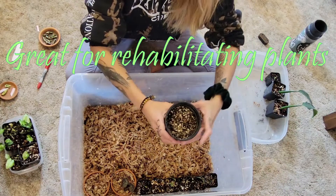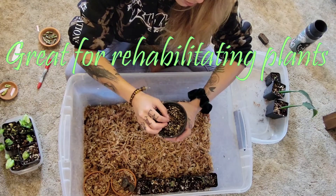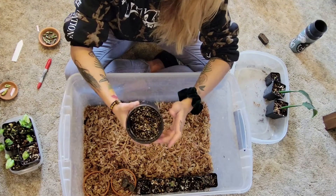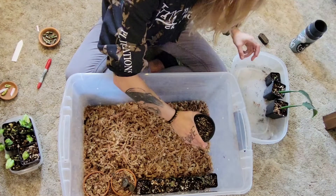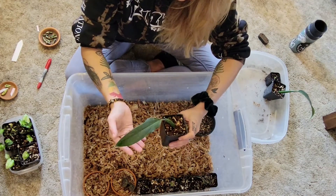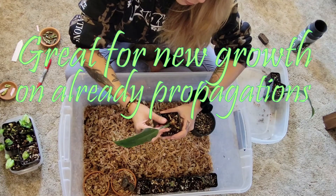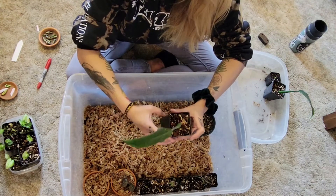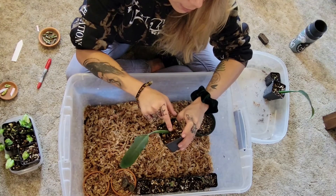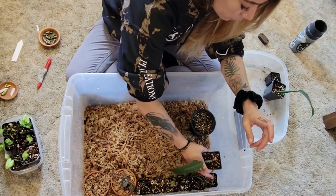I also have an unknown Syngonium here that is struggling — this is great for rehabilitating plants as well, so I'll probably put that there. And then this is a Panda Forme cutting I took. I originally propagated it in water, let the roots grow about half an inch, put it in a chunky mix, and I see new growth coming hiding in between this leaf here. I'm going to just let it thrive in here and put off some new growth.